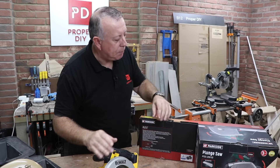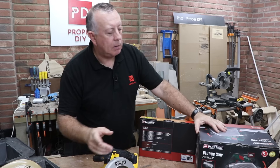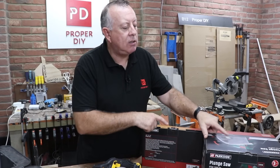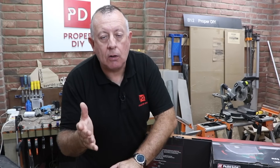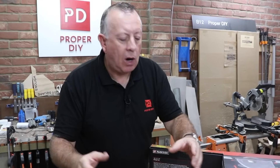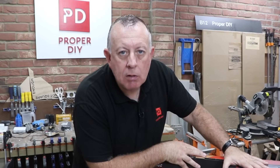I've taken the plunge so to speak, bought one, and in this video I'm going to show you how it performs relative to a standard saw, what it can do over and above a standard saw, if anything at all, and answer the main question which is: for an average DIYer, is a plunge saw really worth it?